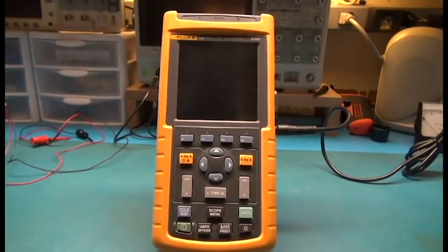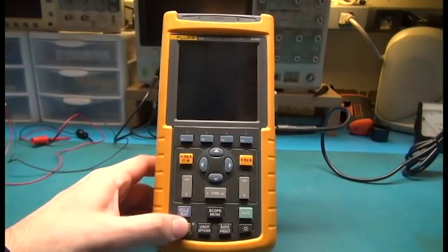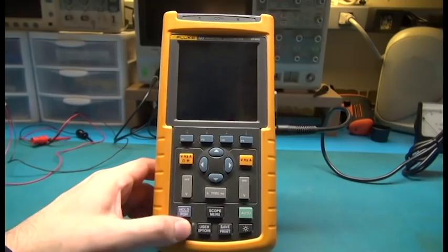Welcome back to my bench. Today I'm going to be working on my Fluke 123 industrial scope meter. It's a nice little meter. I've had it for about 20 years, but it's developed an issue — it won't turn on, and I suspect it's probably the old battery that's in it.